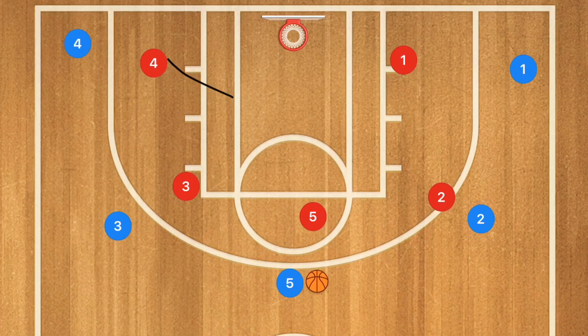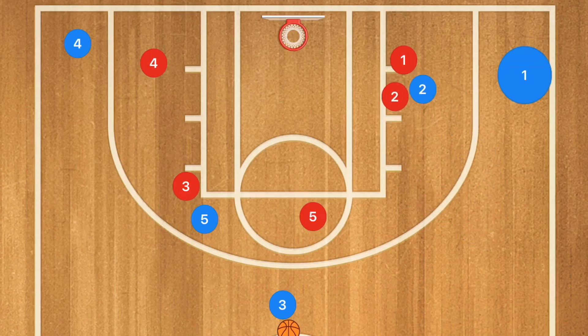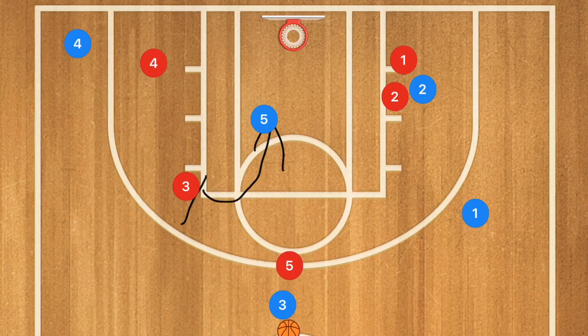We want continuous motion — no player stays in the same spot. If player five passes to player three and he decides to screen for player four, we would also like to see player two do a pin down on player one, and player five will roll towards the basket after that screen. Player three could pass to player five for a layup or over to player one for a three-point or deep mid-range shot. There are so many different options with this play.